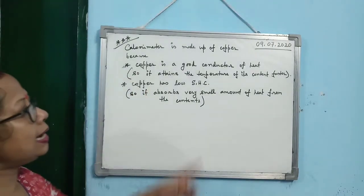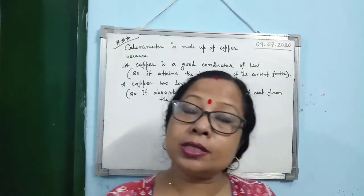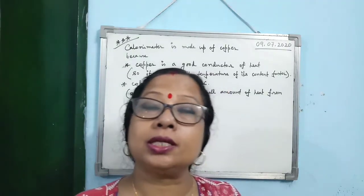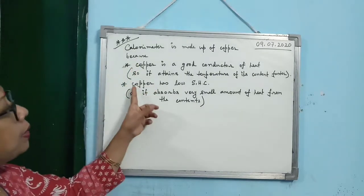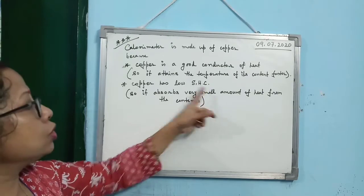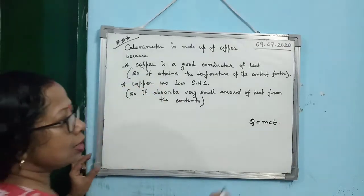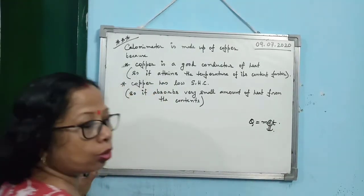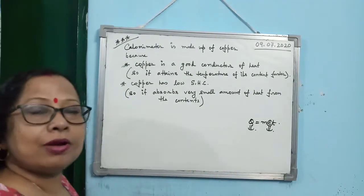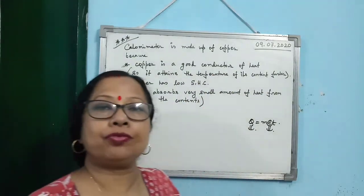The second point is related to the first. Any good conductor has low specific heat capacity. Copper, being a good conductor, has low specific heat capacity. We know Q = MCT. If the specific heat capacity C is low, then Q will also be low, meaning the copper vessel will absorb less amount of heat from the contents kept within it.